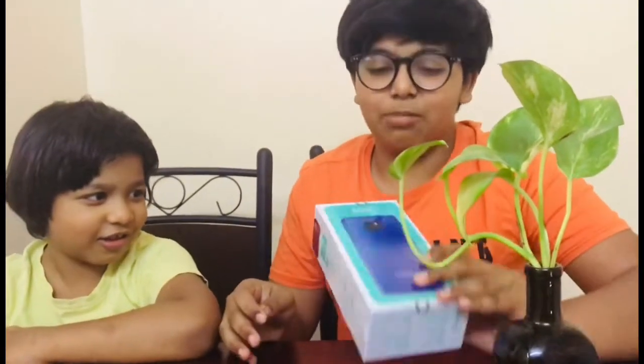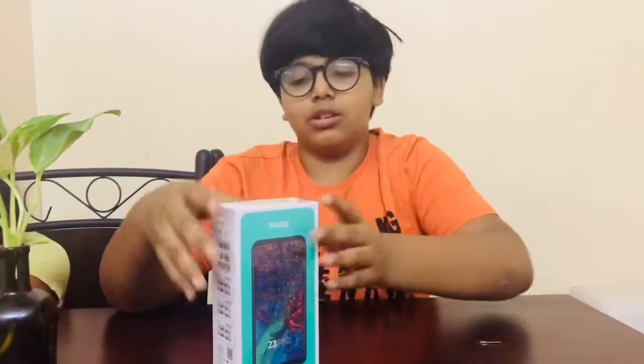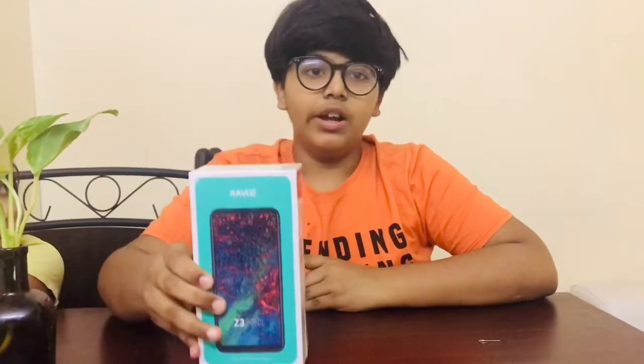Hey guys, today we have the Ravozal Z3 Pro, so we are doing an unboxing of the Ravozal Z3 Pro.